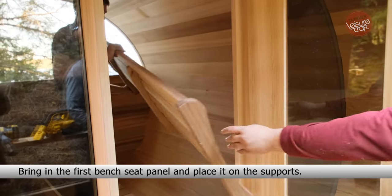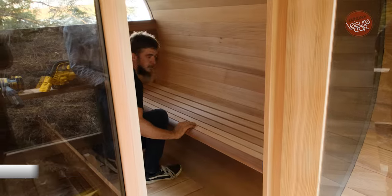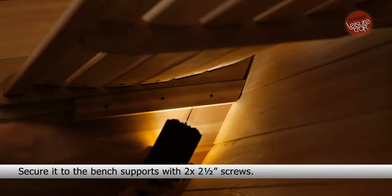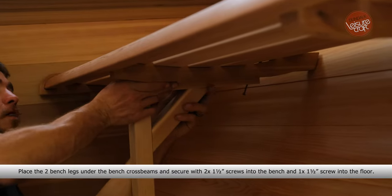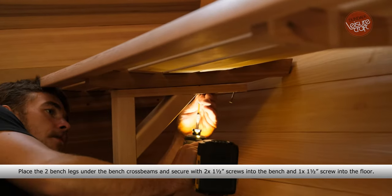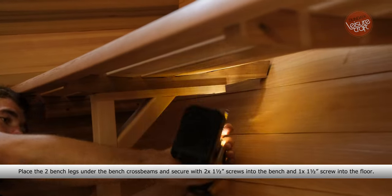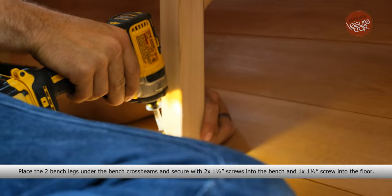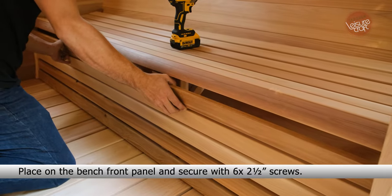Bring in the first bench seat panel and place it on the supports. Secure it to the bench supports with two 2.5-inch screws. Secure with two 1.5-inch screws into the bench and one 1.5-inch screw into the floor. Place on the bench front panel and secure with six 1.5-inch screws.